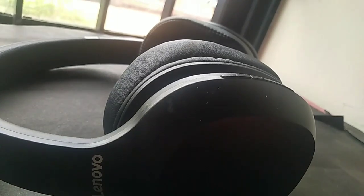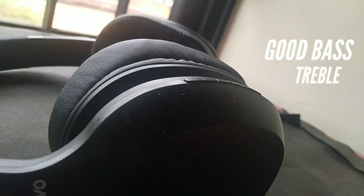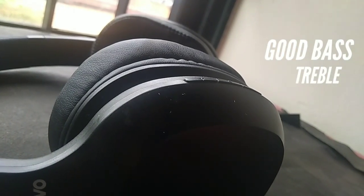Sound really matters when it comes to buying headphones. The sound quality of these headphones is really good with some really good balanced bass and treble. The vocals also seem pretty good here.